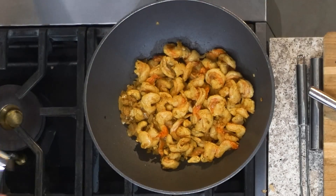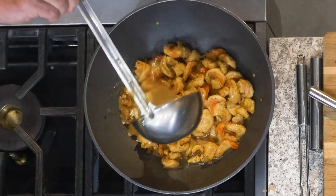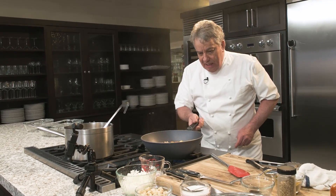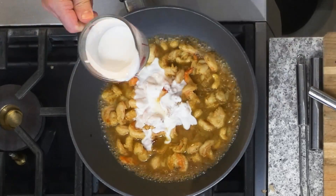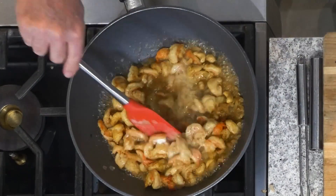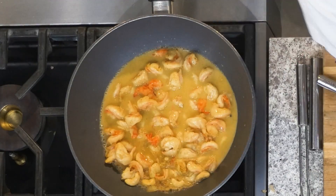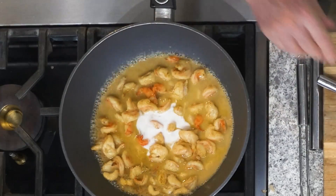There's still a little bit of transparency but it's okay. I'm going to put my chicken stock — I like to keep a pot of chicken stock on the stove, it makes it really easy. Then we're going to put a little bit of coconut milk. If you want a perfectly written recipe, go on our website. Remember, it's not rocket science — we are just making a little shrimp curry.